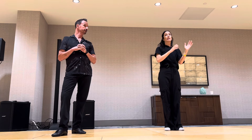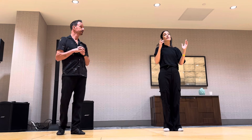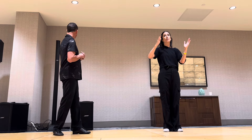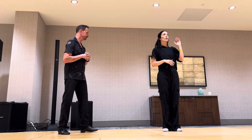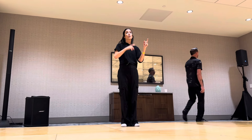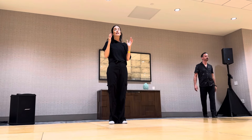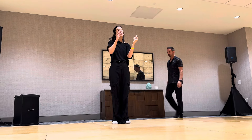So what we talked about is four different things that we're going to work with: weight, time, space, and energy. For weight, we have light, normal, heavy. For time, you have slow, normal, fast. For space, you have small, normal, big, close, normal, far, and then how you travel around the room. And then finally, energy — we talked about free, normal, bounce.